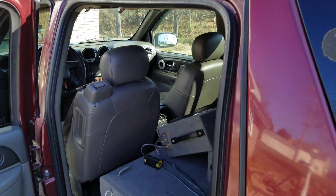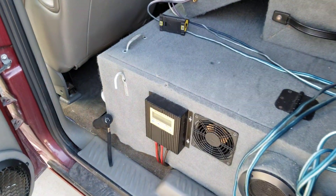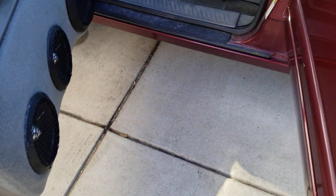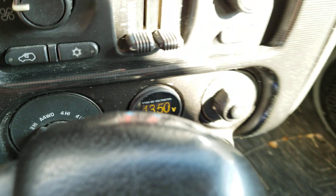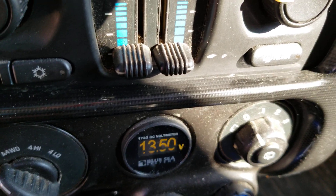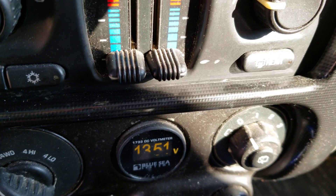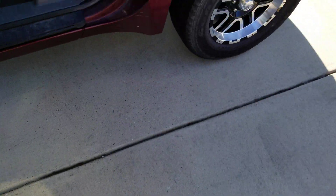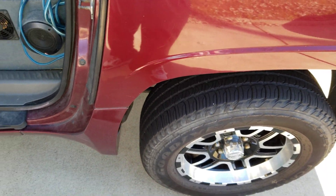It keeps them going solid. Guess what — I never, ever really have a dead battery. There's my voltage right there in the vehicle: 13.5 at float. Keeps my batteries at float during the day. I never come out to a dead vehicle — in the past three years, never come out to a dead battery.